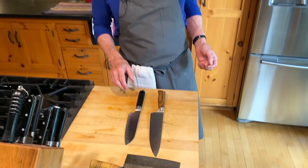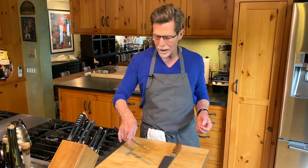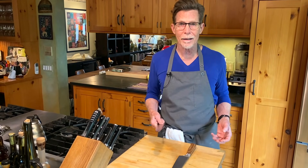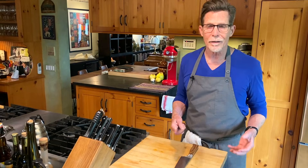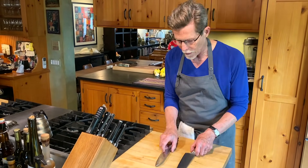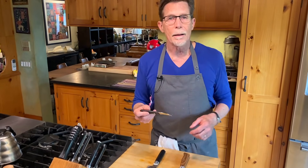One was bought as a gift to myself and the other was given to me as a gift. What I'm looking for is something evenly and equally weighted, so I can hold it with my middle finger and it balances front to back. You've got to find something that feels good in your hand, with a long enough and wide enough blade that you can scoop things up with it. That's what I use the most.